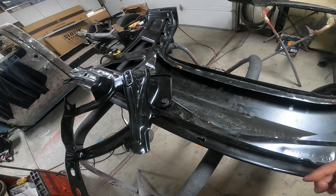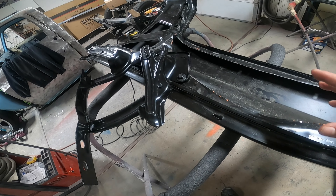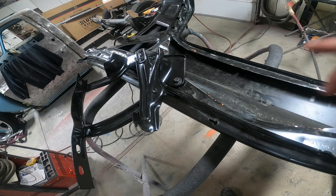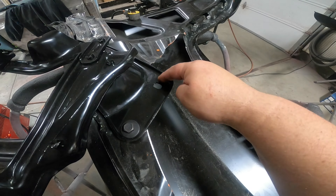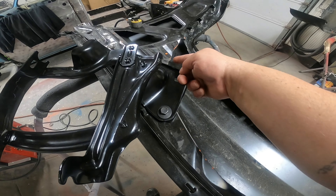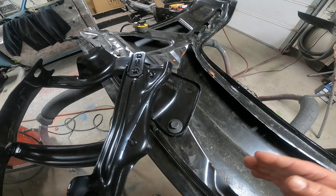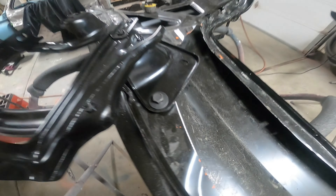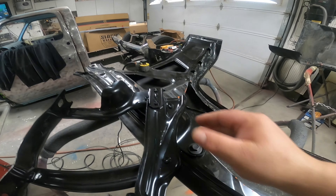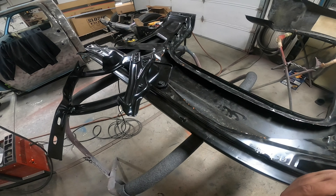Now that I've cut out the inner fender, it's time to start mocking up the hood hinges. I've got a factory replacement hood hinge, and now that it's bolted in, you can see that we've lost this bolt location for the hood hinge. So I need to trim this bracket to allow for the hood hinge to fit. I've marked it, so now we can pull it off, cut it, get it into the truck, and check for clearances.